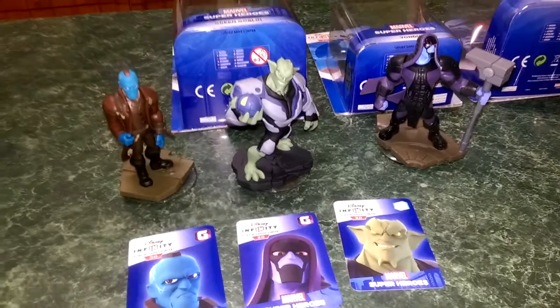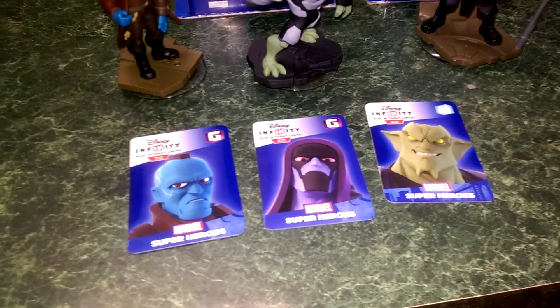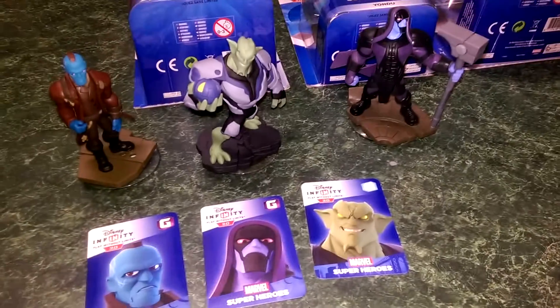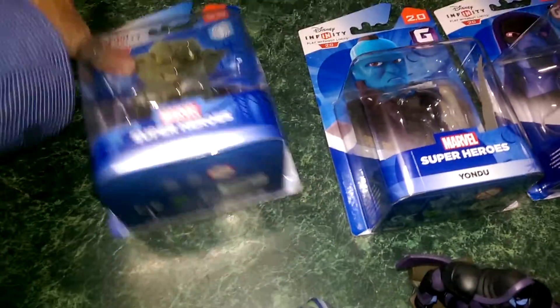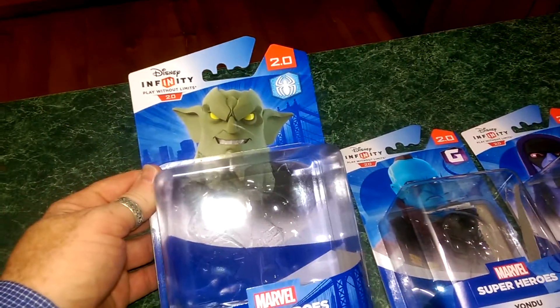Along with all the other Avengers in the set, each one comes with a player card, as you can see there. On the back is the code that allows you to play online through your play device. And then you've got the figures there, which we'll have a quick look at in a minute. But we'll just quickly have a look at the packaging — nothing too exciting other than the nice big bubble box and the facial image there.